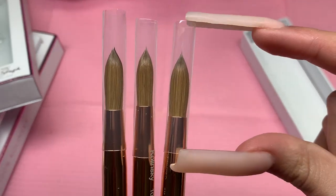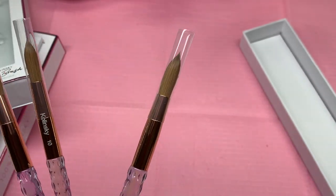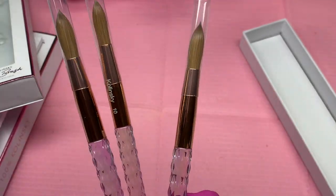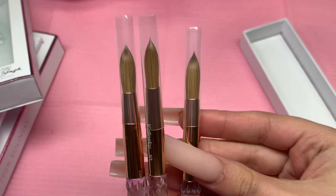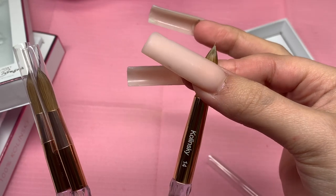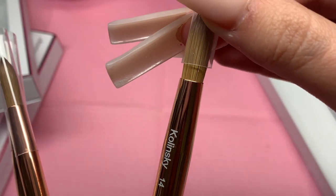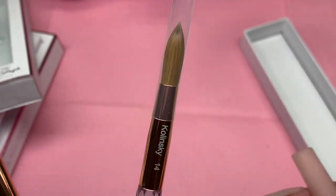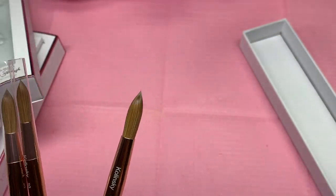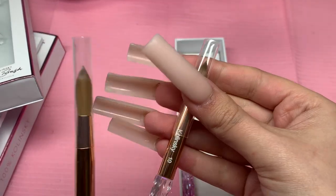It comes with this little clear thing that you're never going to use again. You don't want to try putting it back in once you use it, because this is just to keep its form during the shipping process. This keeps its shape. You don't ever want to use it again because once you take it out and form the acrylic brush, if you try to put it back in, how small it is, it's just going to grab the hairs and you're going to ruin your brush. So the first thing you do is take that off and throw it away.